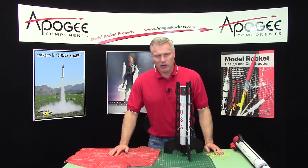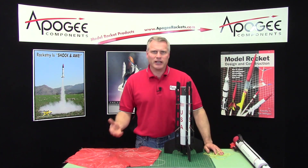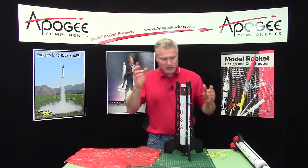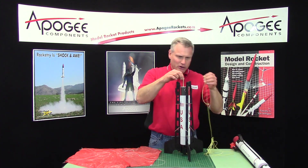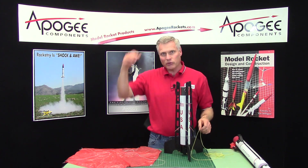But I had several people, when I flew it, say, 'Hey Tim, the rocket kind of comes down sideways, and maybe if you put a longer string between here and the parachute, then it would land more vertically.'